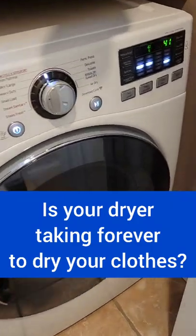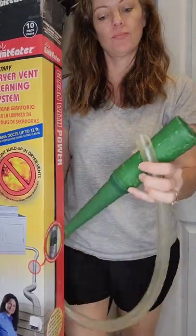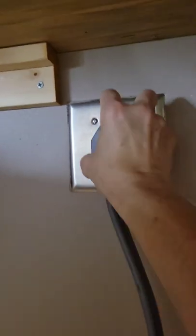If your dryer is taking too long to dry your clothes, then it's time to clean the vent. I use the Lint Eater dryer vent cleaning system along with the Lint Lizard.